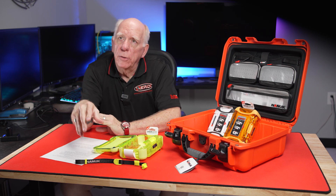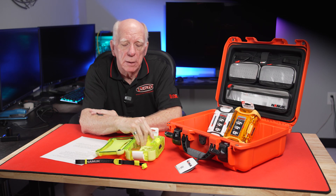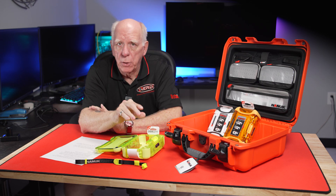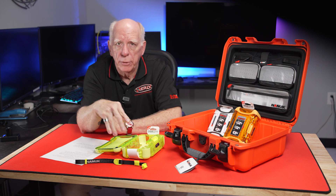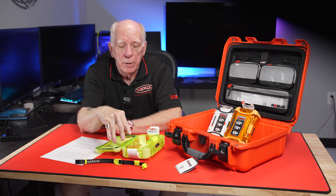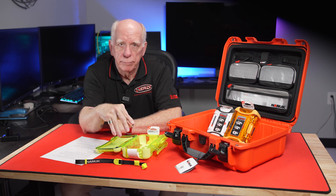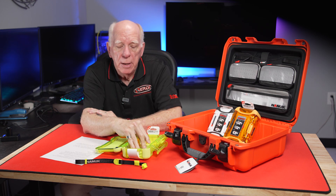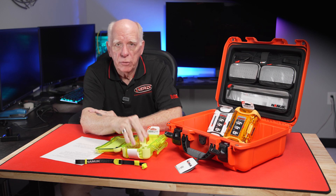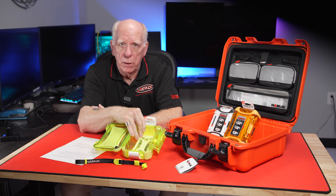I wanted to show these to you folks. Even if you're not a diver, you might want one of these if you're a hiker or whatever — you can always keep your car keys or whatever you need. I've got one that I keep in my camera case because I want to make sure things stay away from moisture. I keep my extra HDMI cables and some of my extra SD cards inside one of the nano cases.